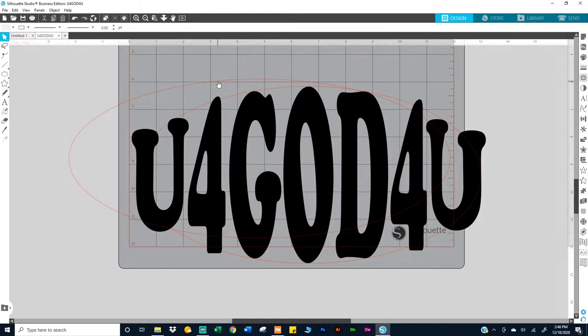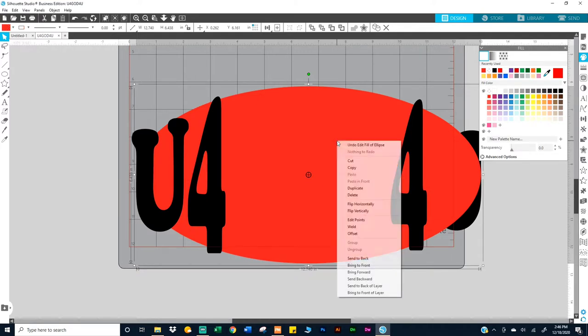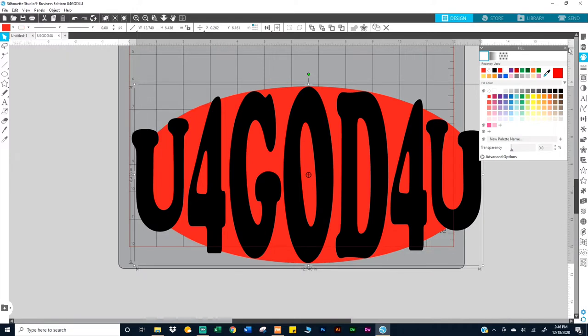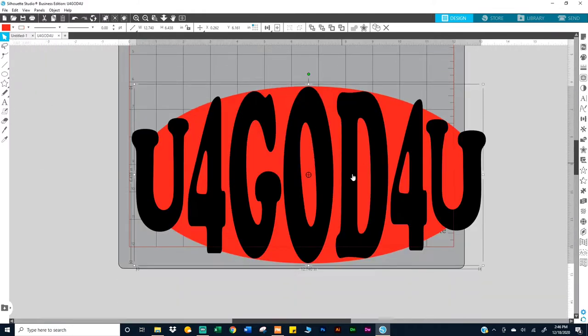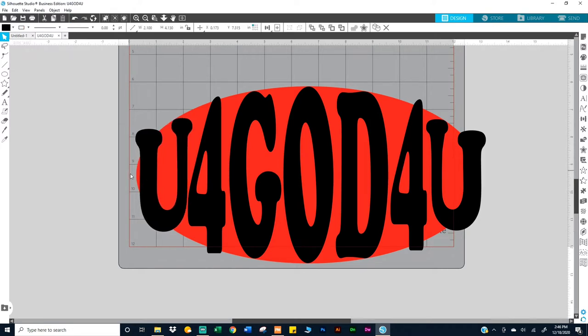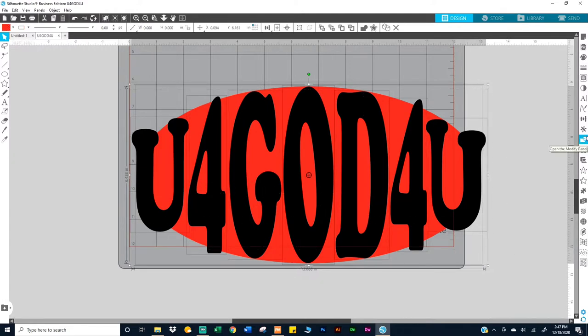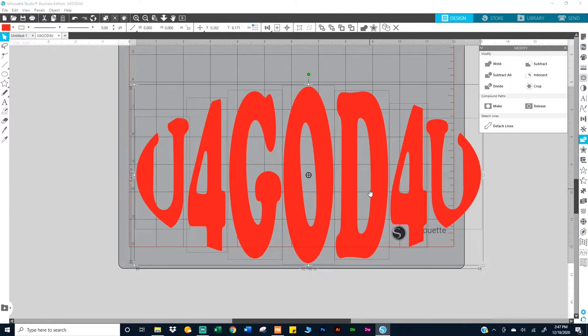I colored it red so you can see it, then right-clicked and sent it to the back. I lined up the oval shape so it was barely touching the edge on each side. Then I selected the whole thing, came to the right, and clicked on 'Open Modify Panel' and just cropped it.